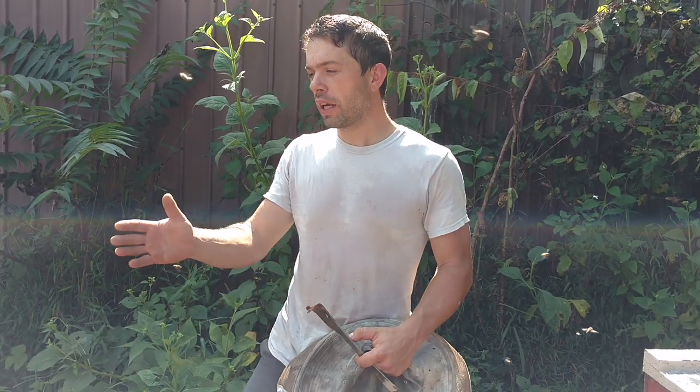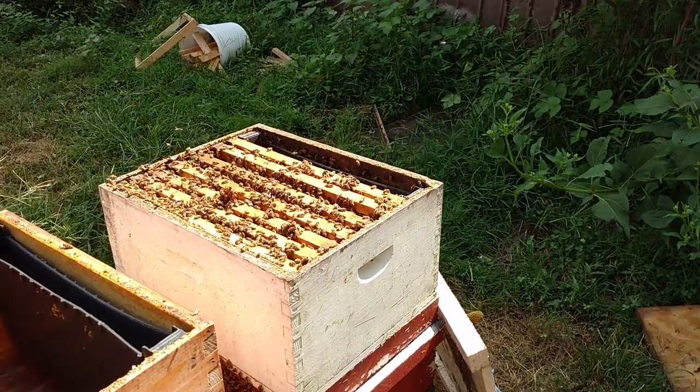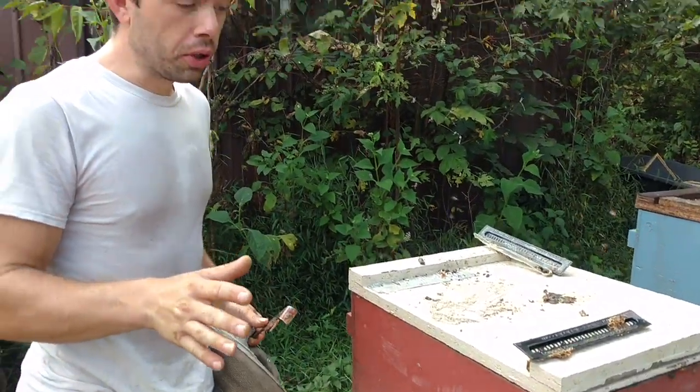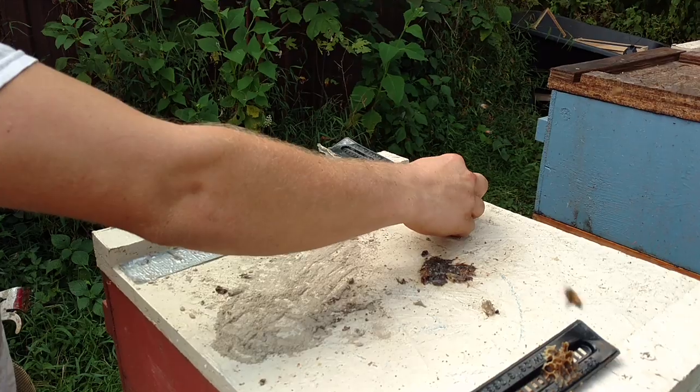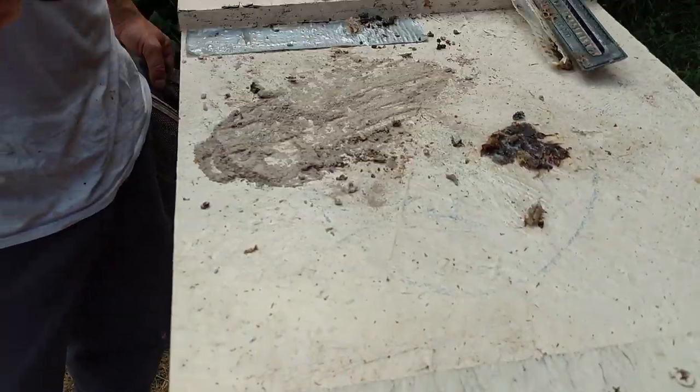Nothing real fancy with the test. You can get really technical with data — sometimes you need to, but not in this case. You can see it with the naked eye. So this colony right here, we've had the beetle blasters — two of them — in for over a month and a half. This trap right here had diatomaceous earth in it. That's it. This one right here has just plain vegetable oil.